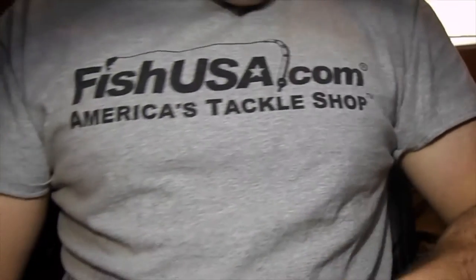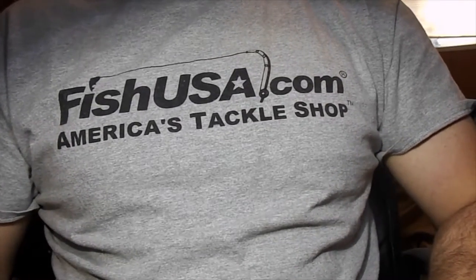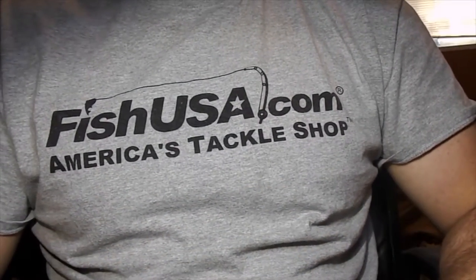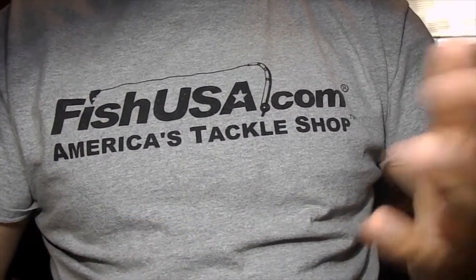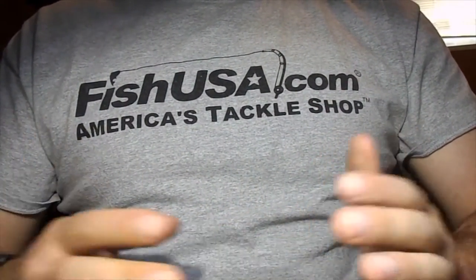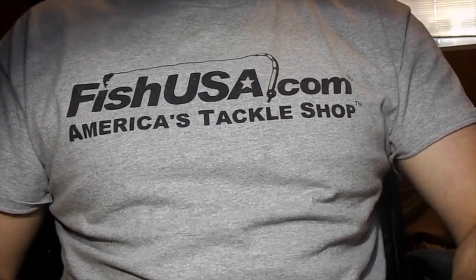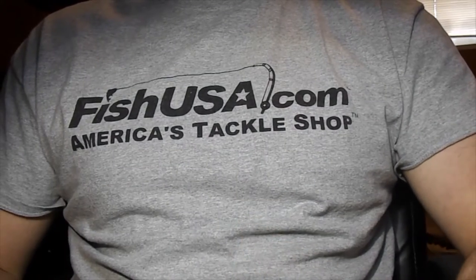That's pretty much it for a lot of the general tools that I use quite a bit. In the next video we're going to be going over how to use some of these tools. I'm not going to go into the tube fly vise or anything like that — I'm just going to show you basic ways on how to practice with your tools and materials so you can get to tying better flies faster. If you guys have any questions, comments, or concerns, go ahead and put them down in the comment section below. Hope you enjoyed watching. Thanks for watching.